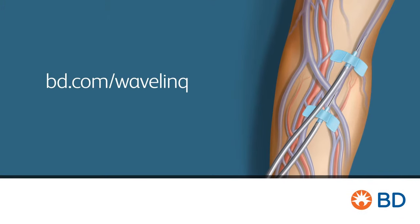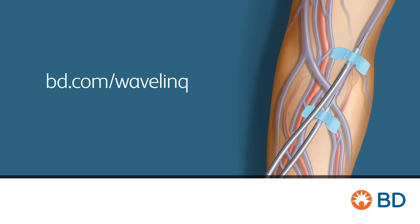For more information, contact your BD clinical specialist or visit us at BD.com/Wavelink.